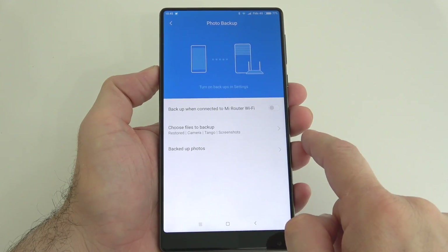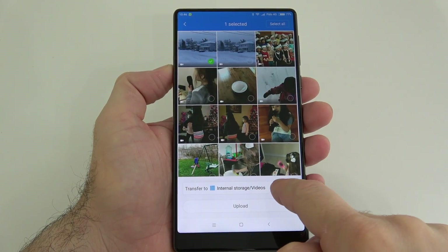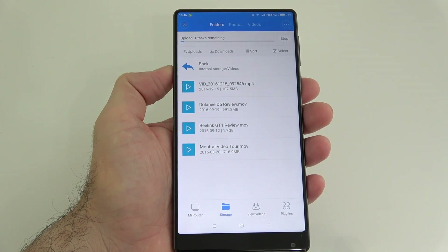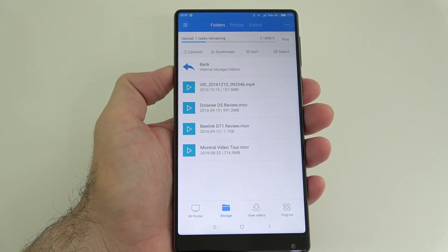When you have the app installed on your phone, you can access all the files on the hard drive. To actually upload files, all you have to do is press upload, choose whatever file you want, choose where it should go, and it starts uploading. Everyone on the network will have access to that file. This is very useful if you have pictures or other content you want to share — you just put it on the hard drive and everybody can access it without having to pass their phone around.